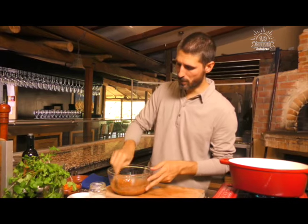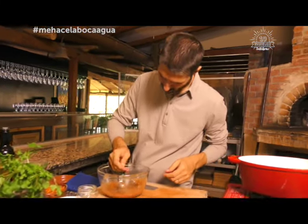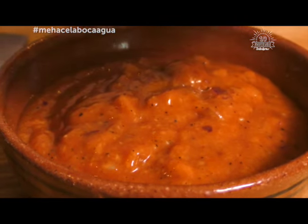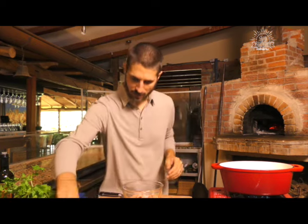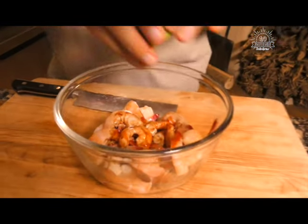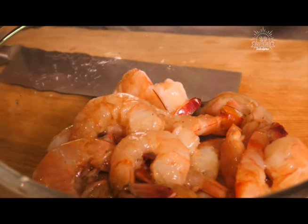Estamos prácticamente listos. Vamos a probar a ver cómo estamos. Me encanta. Lo único que le falta es un poquito de frío. Vamos a llevarlo a la refri y nos ponemos con los camarones. Como tenemos los camarones, miren lo que vamos a hacer: un poquito de salsa picante, un poquito de salsa de soya, limón. Y vamos a marinarlos cinco minutos aproximadamente. No más de eso, no hace falta más que eso.